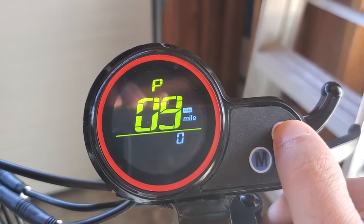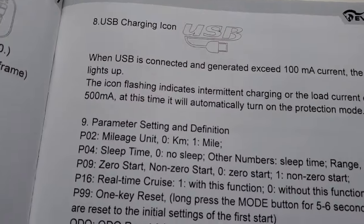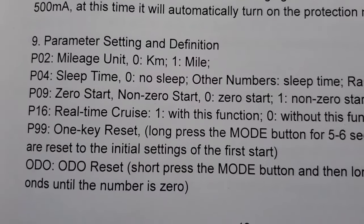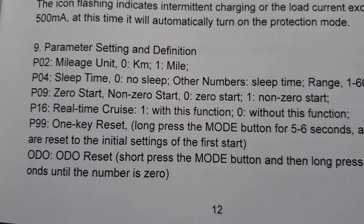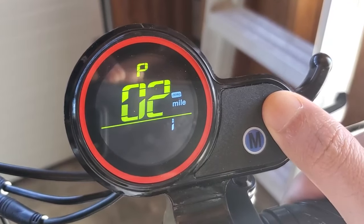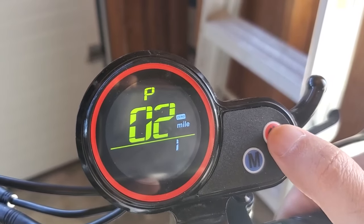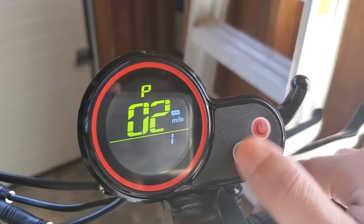So in order to change the P settings, let's go back to P2. You hold these two buttons again to enter. P02 is the mileage unit — kilometers per hour or miles per hour — and it also affects the odometer. 0 means kilometers per hour; if you change to 1 it changes to miles per hour. On the new one, you have to hold down the power button for a few seconds, and then you can press the M button to change it. The key is you must hold the power button for a few seconds before you can change anything.